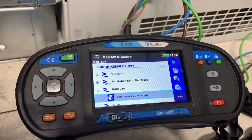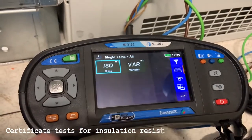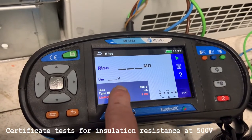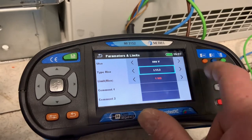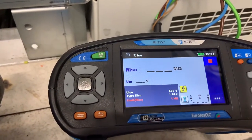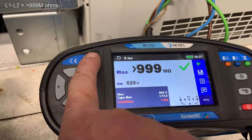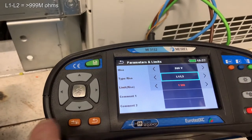Now we want to record the results. We go into the memory organizer where we've already added the temporary cable into the list. We select ISO for resistance check and go to the parameterization to select which tests we're doing. The first one is L1 to L2 — when the meter is installed and ready, we start the test. The result is in excess of 999 megaohms and we record this into the memory. We move on to the next test: L1 to L3.